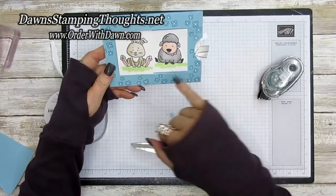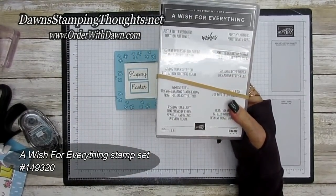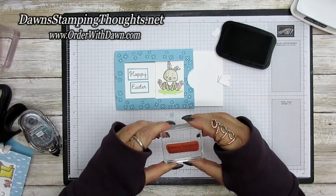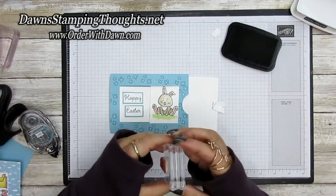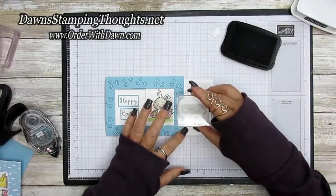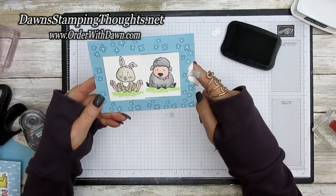Add glitter to the bunny's chest and to the little lamb's bow. Now add a greeting on the front side — using the stamp set 'A Wish for Everything' with Memento ink, this one says 'Sending Easter wishes to someone very sweet.' Stamp it right between the ribbon and the one and a half inch circle punch-out. You have lots of places for greetings, even on the back side.